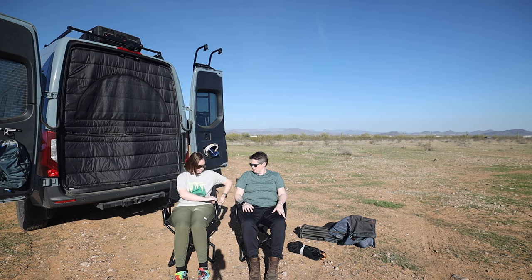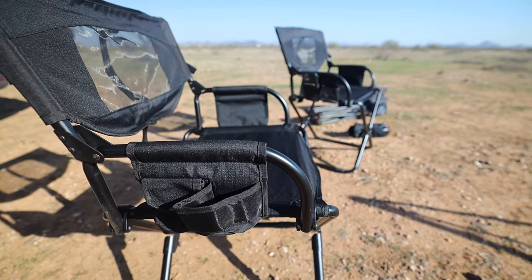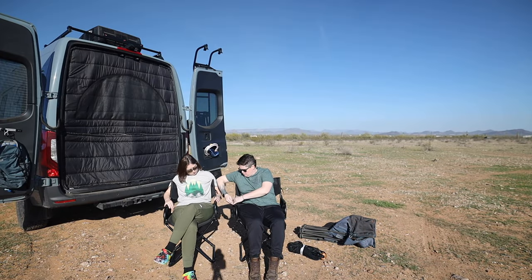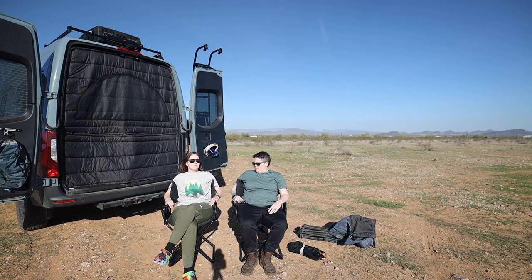They also have pockets on the side that still have stuff in them. Our Yetis fit on one side, and then you've got a Velcro pocket on the other side, plus a small pocket — probably for a cell phone, if you have an iPhone Max it doesn't fit most places. These are great for when we know we're going on a trip and have a lot of stuff — they can just fold up and slip in.